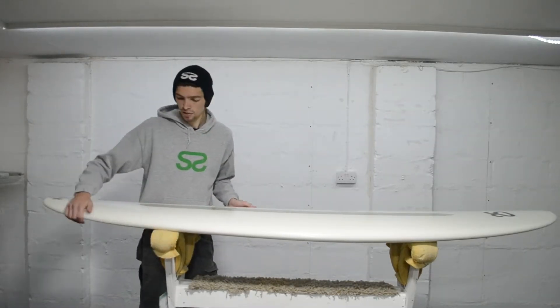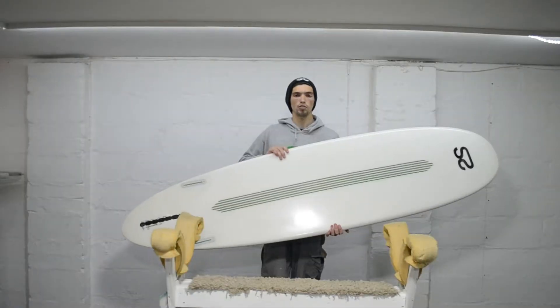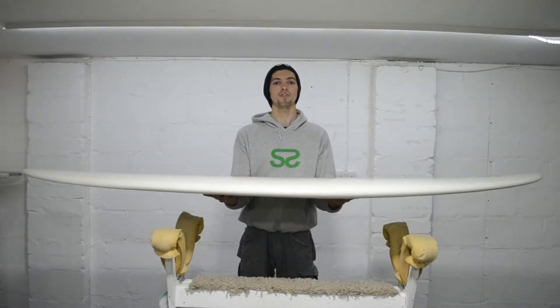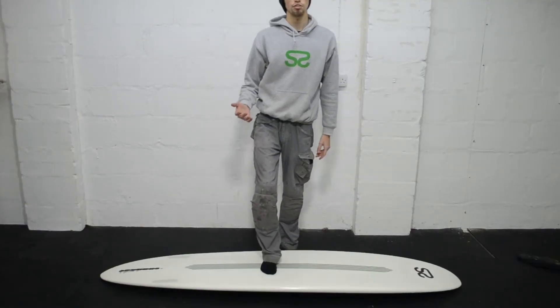We've also refined the rail on the tail to help with that back foot responsiveness. We've got the EPS core with epoxy laminate and carbon strips, which makes even a 7.6 crazy lightweight, and of course adds extra strength and durability.